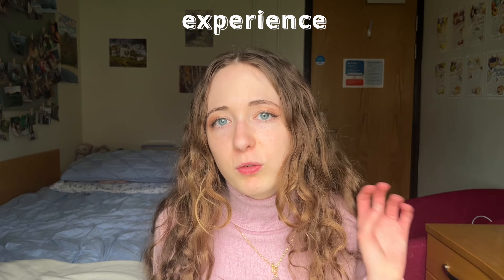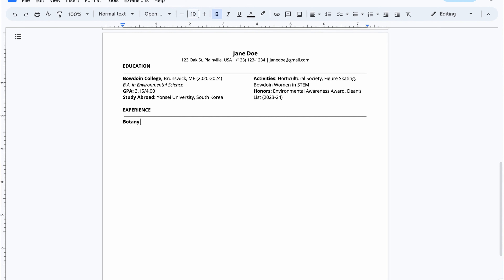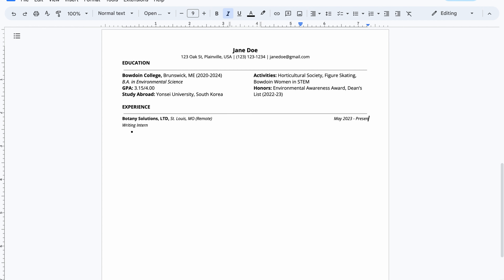Next should be experience — always put your most recent at the top. Use a specific formula: put the company name, the location, and then in parentheses 'remote' if it's remote, followed by your job title and the dates you worked that position. Make sure to use powerful verbs — don't just say 'did this' or 'made this.' Say things like 'collaborated with' or 'coordinated' — words that are more specific and really target what you did in that role. Be specific and list accomplishments and projects. You can even change the descriptions of your former roles depending on what you're currently applying to, shifting the spotlight to emphasize relevant experience without exaggerating or lying.